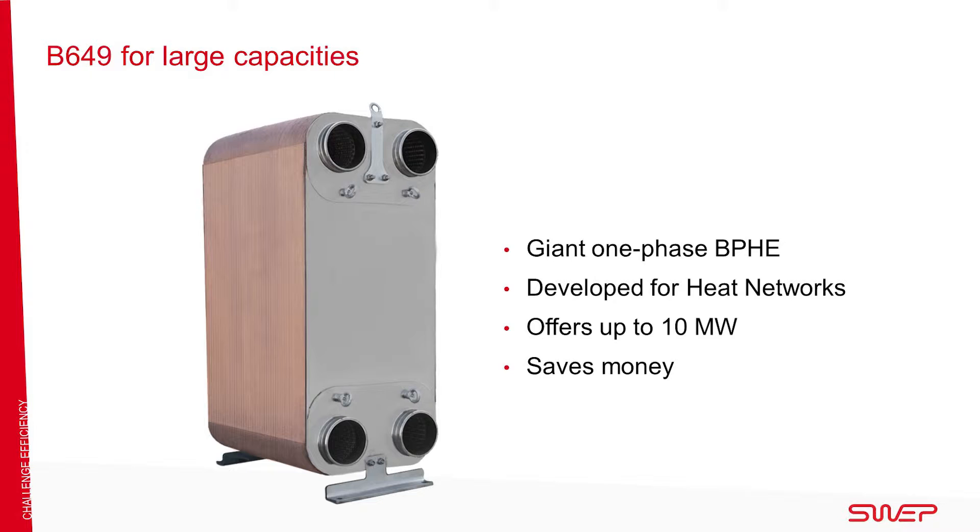The giant one-phase B649 offers large capacities up to 10 megawatt for heating duties. This high capacity BPHE offers savings in many areas including spare parts, space, energy consumption, and transportation.